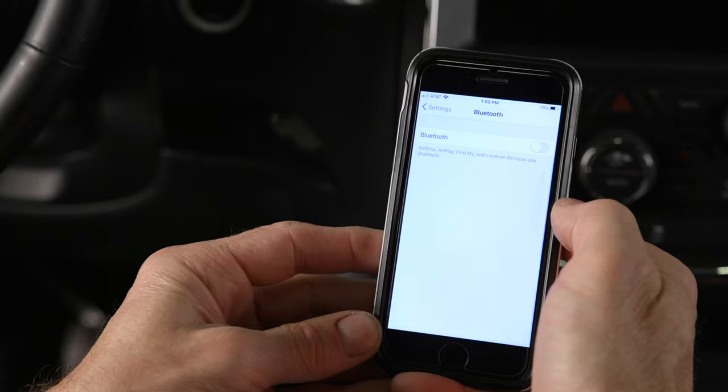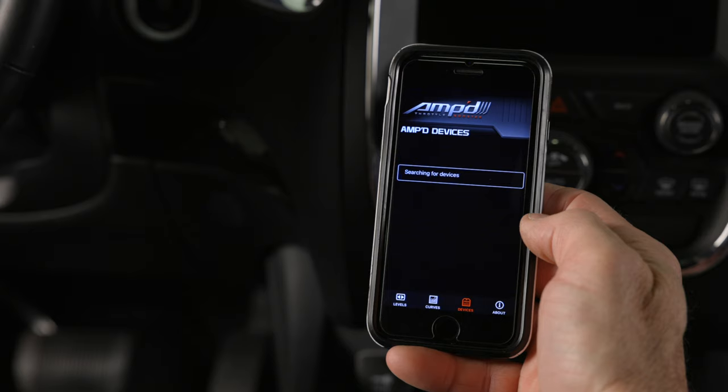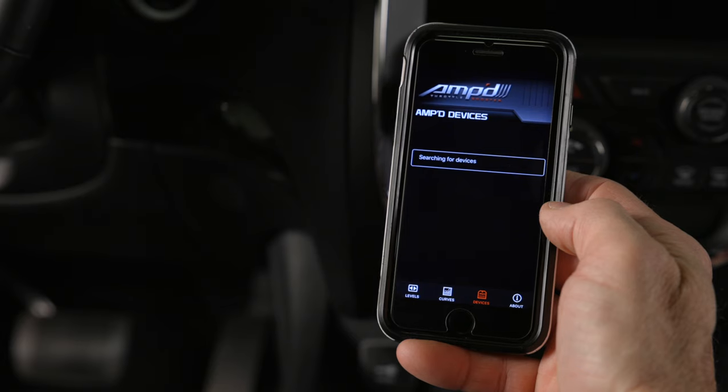Ensure that your Bluetooth and location services are both enabled for the app. Navigate to the Devices section found in the app and follow the instructions for connecting to the AMP module. You'll only have to perform this for the initial setup.